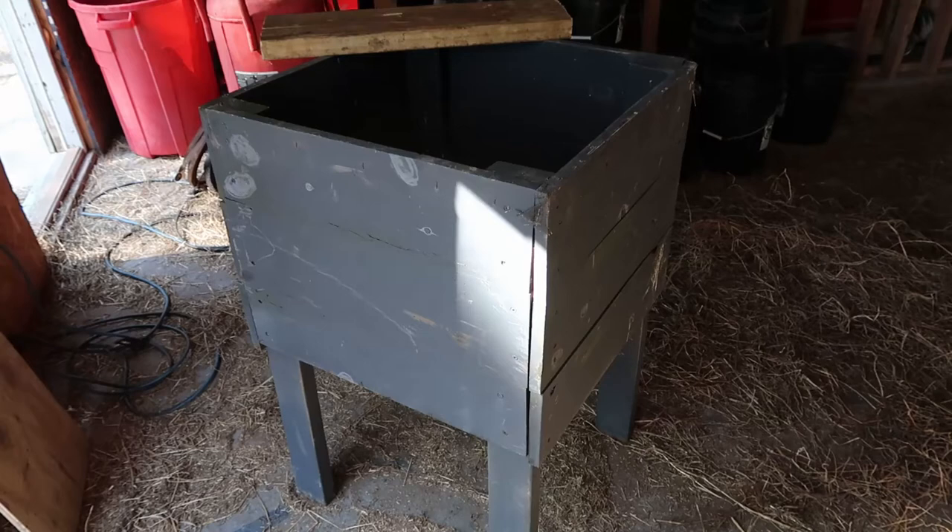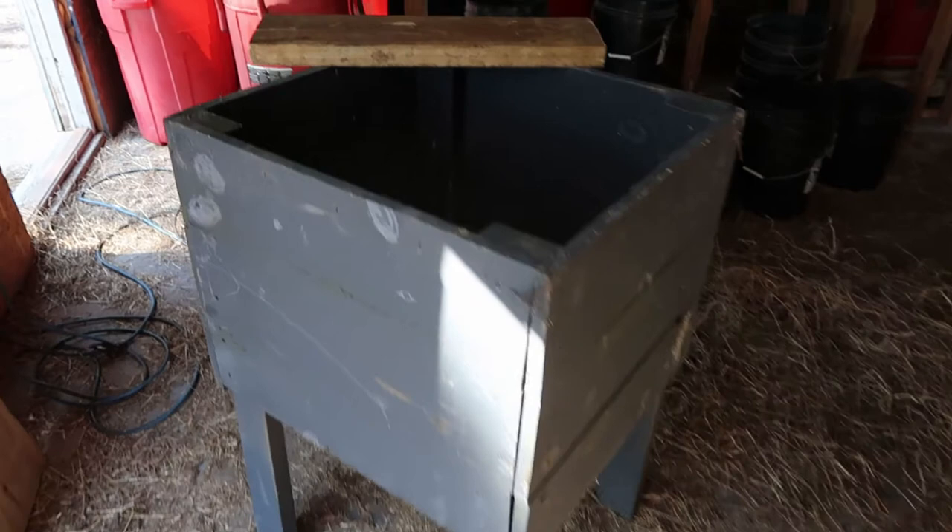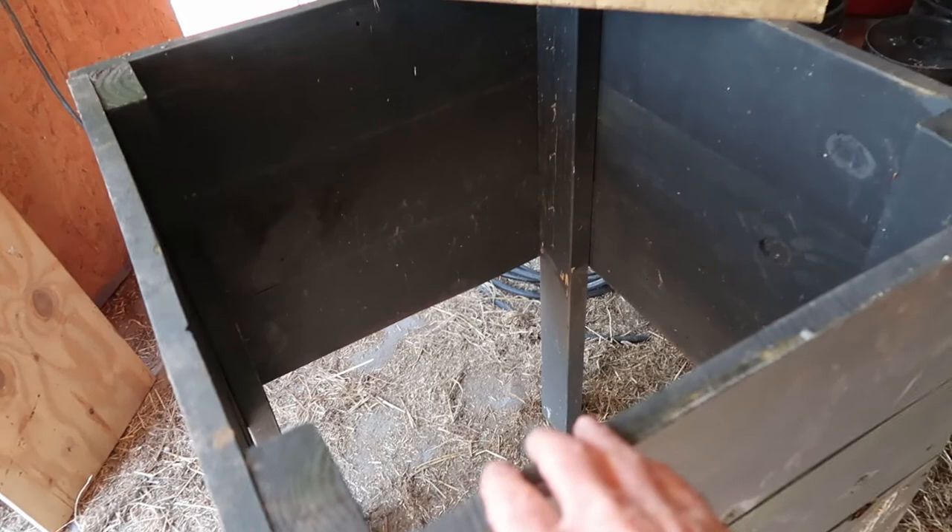I'm going to use this old horsefly trap and use it as a bin for my corn to go into. I'm going to reinforce these sides right here and then put a board over it, and I'll show you the rest of it.